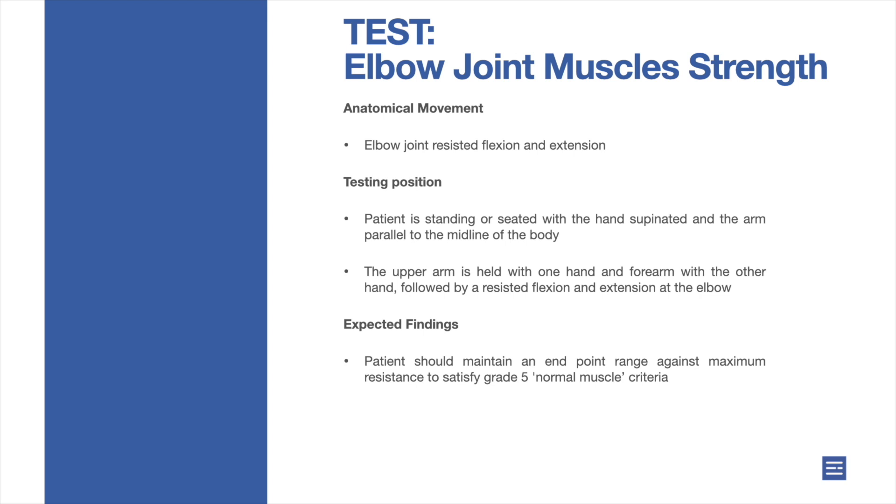Testing position: patient is standing or seated with the hand supinated and the arm parallel to the midline of the body. The upper arm is held with one hand and the forearm with the other hand, followed by a resisted flexion and extension at the elbow.